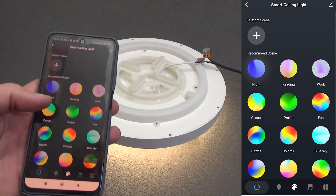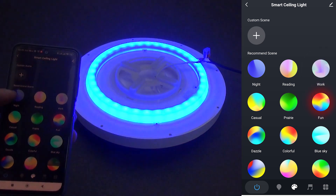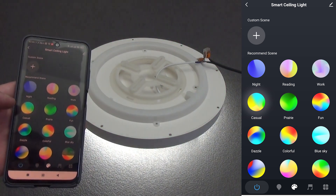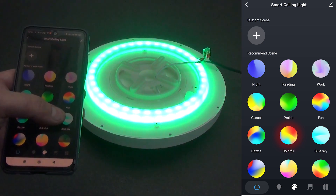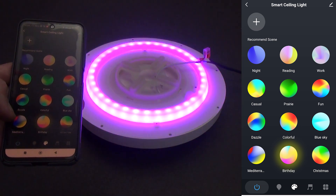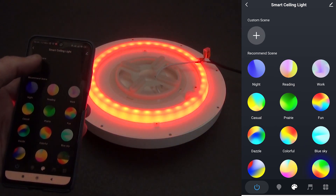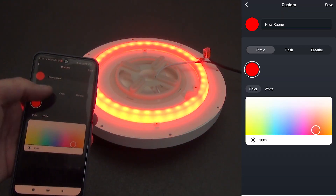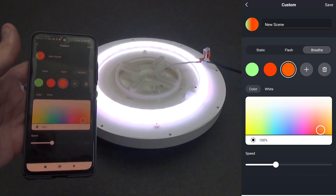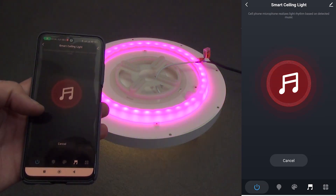In the scenarios or scenes tab there is night mode, reading mode, work mode, and fun mode. There is also a color mode, blue sky mode, birthday mode which blinks to the beat of the music, and new year mode. If you do not like these scenes, we can add our own: static, flash, or breathing — where the light will gradually fade and you choose the speed. There is also a light music mode where the lamp reacts to sound.